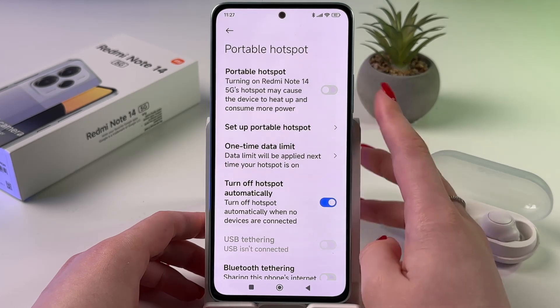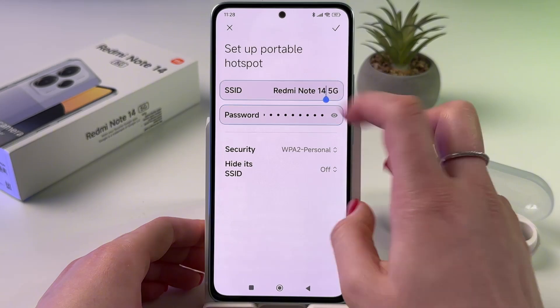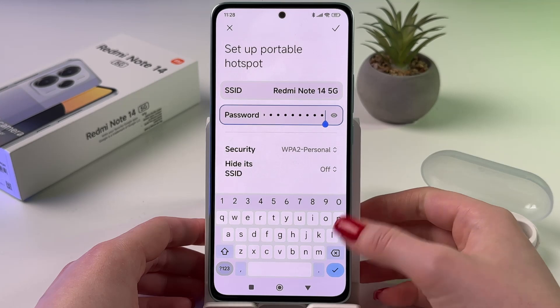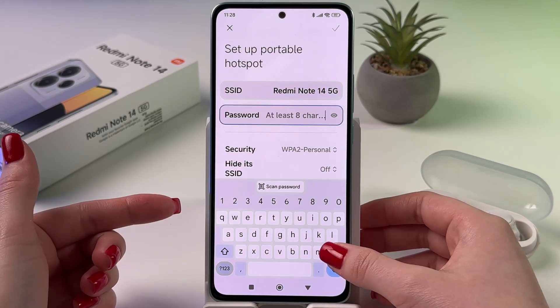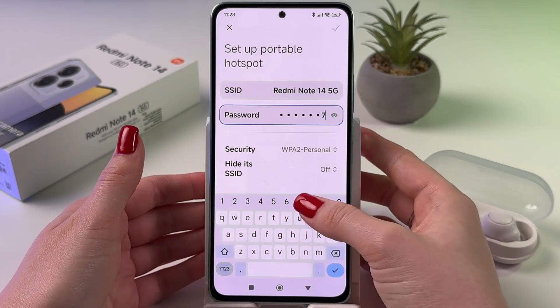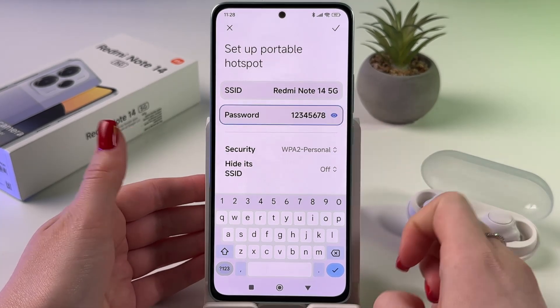Before enabling it, we can set it up. I'm going to tap here. As a first step, we can rename it, for example, if you want to. Also, you can change the password here, but please note that it must be at least 8 characters long. Let's just enter 1 through 8. To check your password, just tap the eye icon.